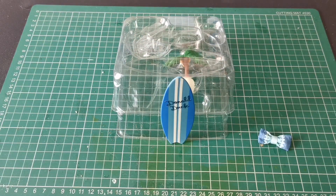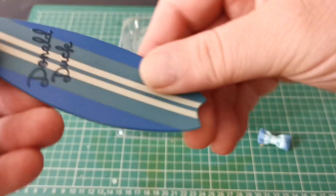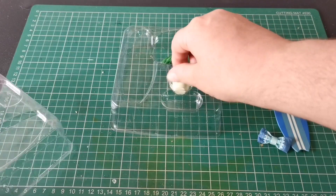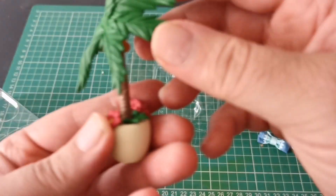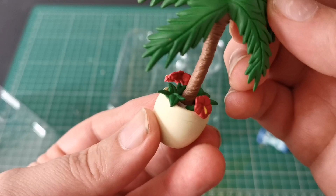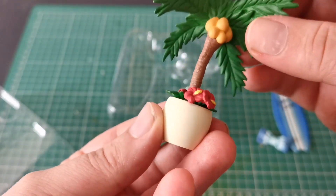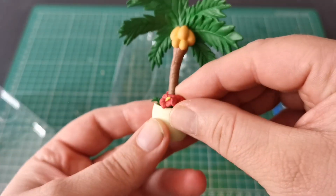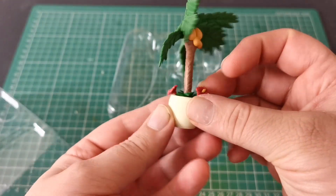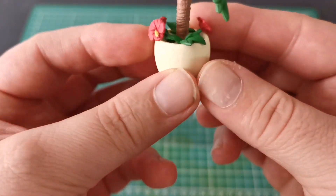There's nothing to hold the surfboard — I think it just goes up against the wall at the back. Yeah, it sort of just stands up against the wall, but a little bit of blu-tack would stop it from toppling over. We also get a palm tree, which is really nice and quite big — there are some nice little flowers at the bottom and coconuts at the back. It's a nicely sculpted little pot.